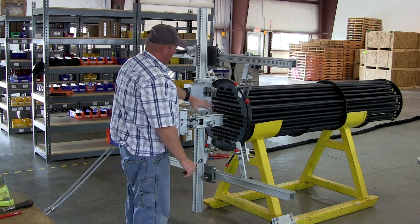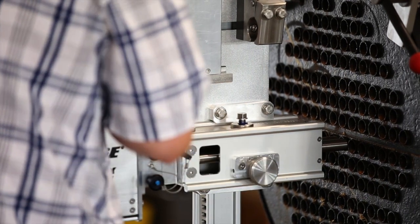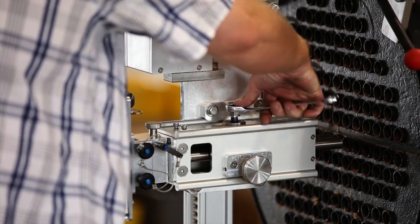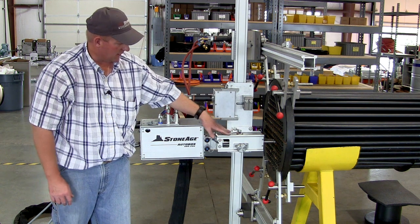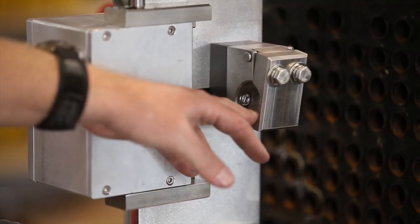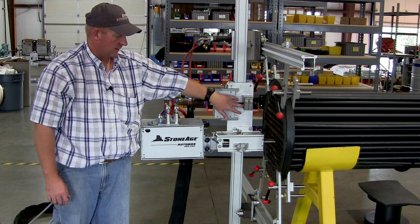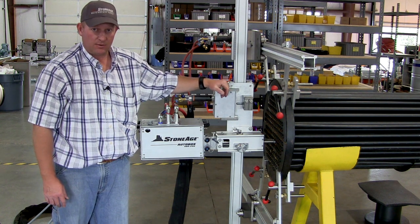With the top carriage loose, you can now align the guides to the tubes and do your final pitch setup. Once you get those where you want them, tighten down the clamp. The vertical carriage has the clamps that connect the auto box guide assembly, but it also has a secondary clamp for mounting a Barracuda or Spitfire. In the event that your heat exchanger has a channel head, we've made collets that take 9/16ths lances so you can get the tool back in the channel head closer to the face.